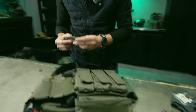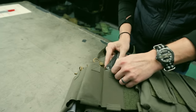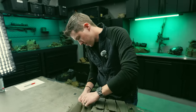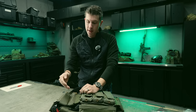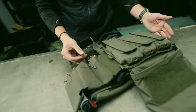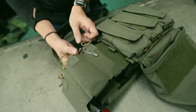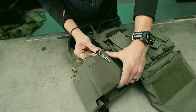Multi-tool: I have a Leatherman MUT in the kit. Pro tip — as cool as it is to clip it on the elastic on the side, if you have it on the side where your sling is, the sling will get caught on it. Only do this on the side opposite your sling. It does keep it from falling deeper into the pouch, which is nice.